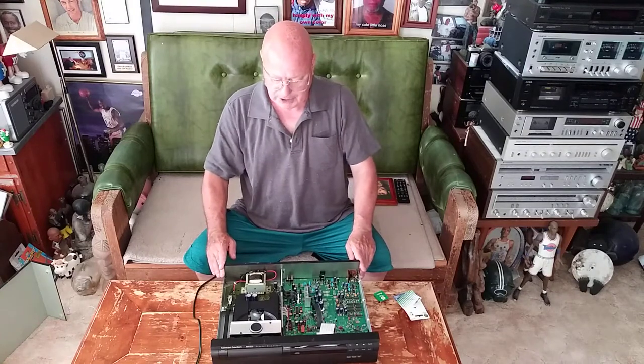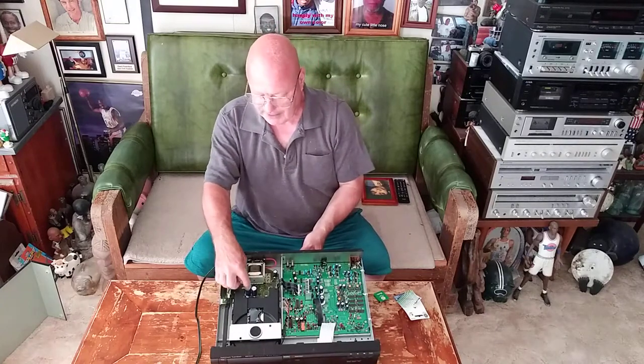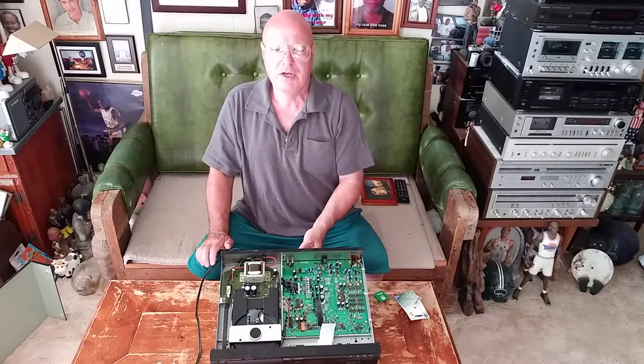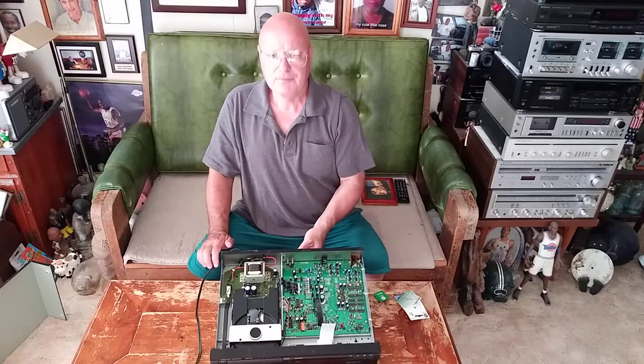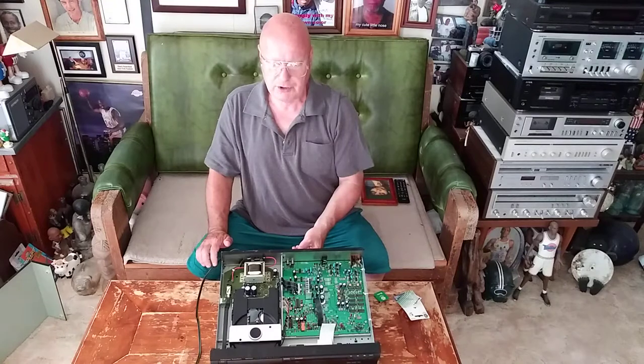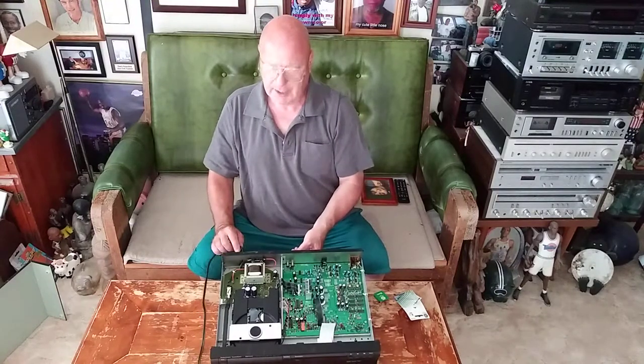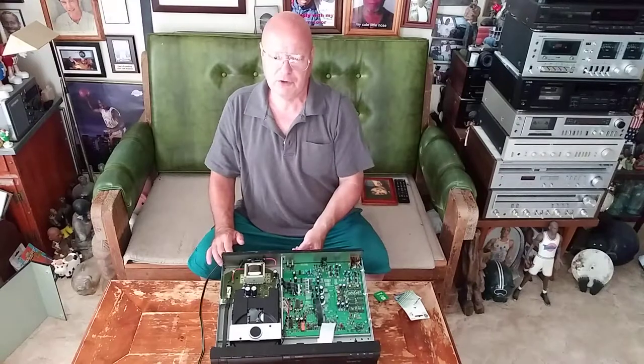This is overcurrent protection. The reason I put it in is these capacitors, the rectifier diodes, and the voltage regulator — if one of them goes bad and shorts out, it can draw too much current and get the transformer very hot.